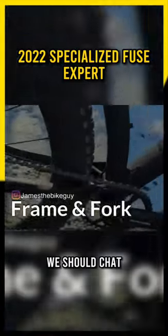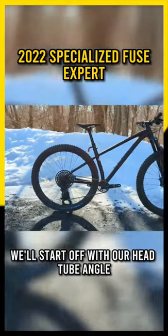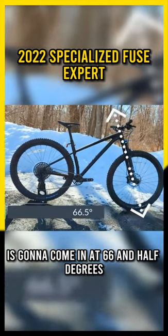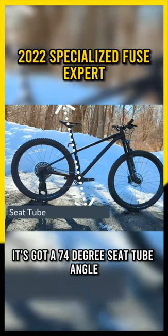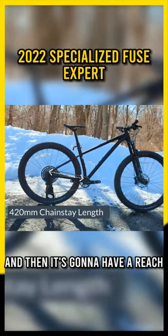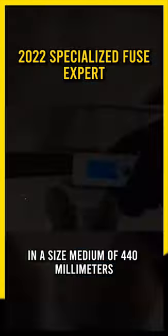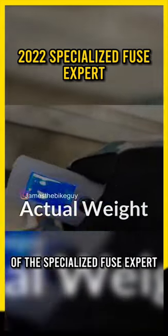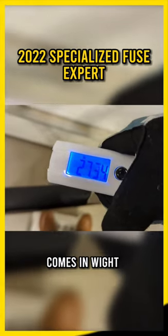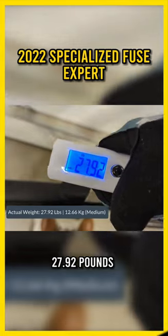Talking about the frame, it's their M4 aluminum frame. The head tube angle comes in at 66.5 degrees, a 74 degree seat tube angle, a 420 millimeter chainstay length, and a reach in a size medium of 440 millimeters. The actual weight of the Specialized Fuse Expert in a size medium comes in at 27.92 pounds.